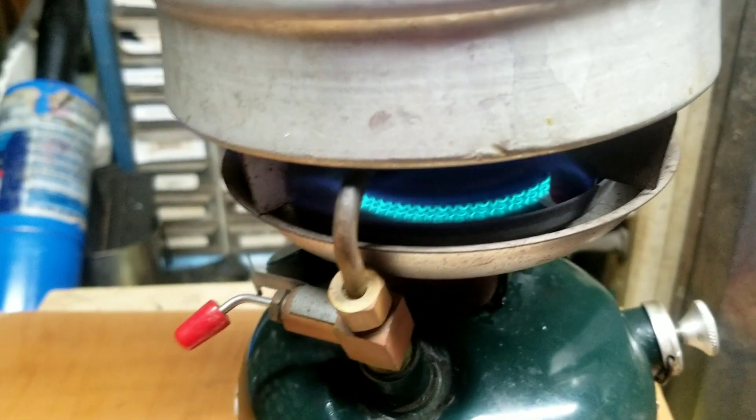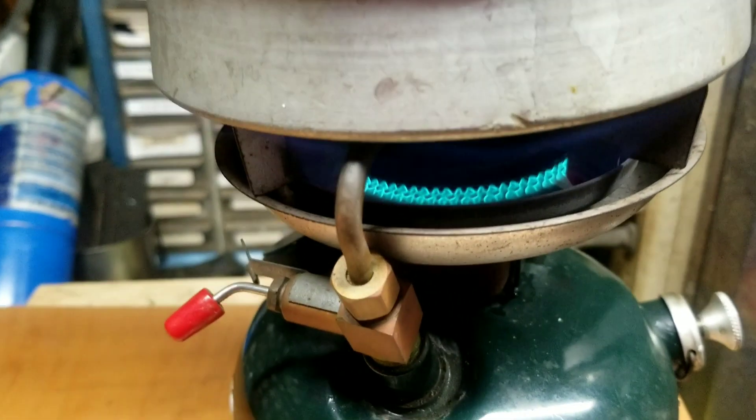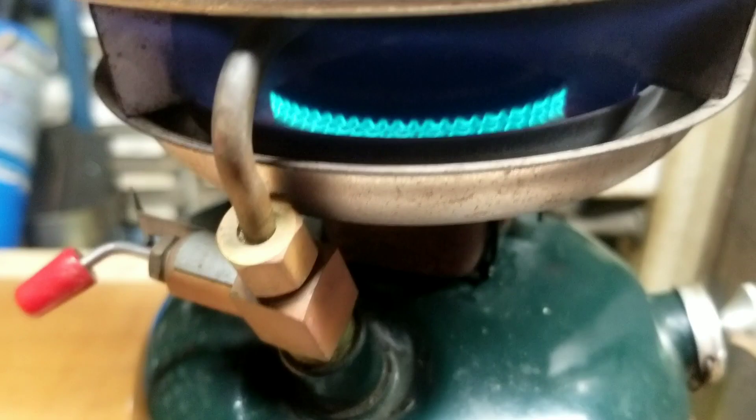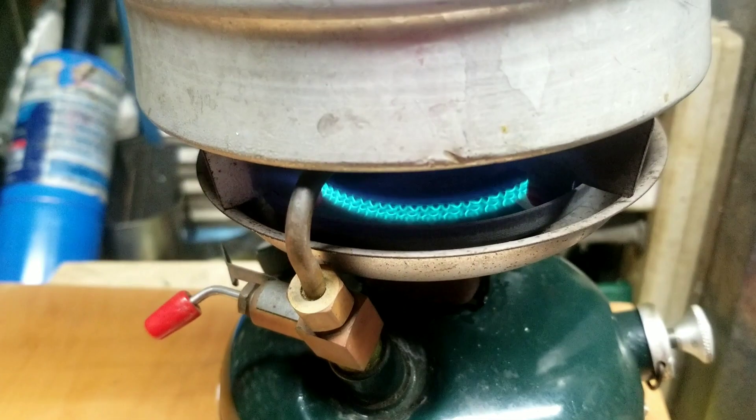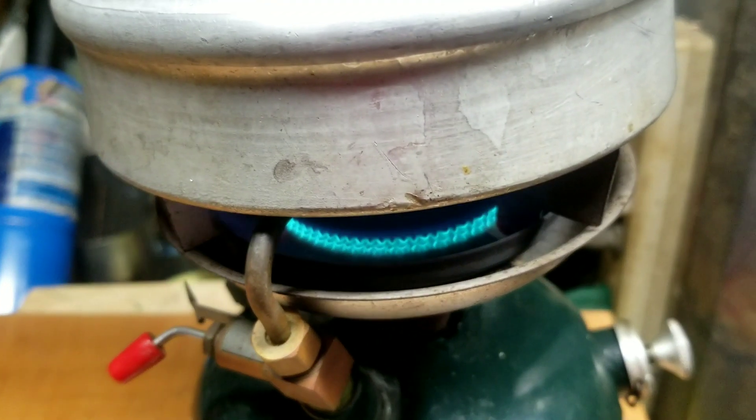Once I set that pot on there, it contained that heat down around that generator and she calmed right down. Perfect — beautiful blue flame now. Gotta love it.